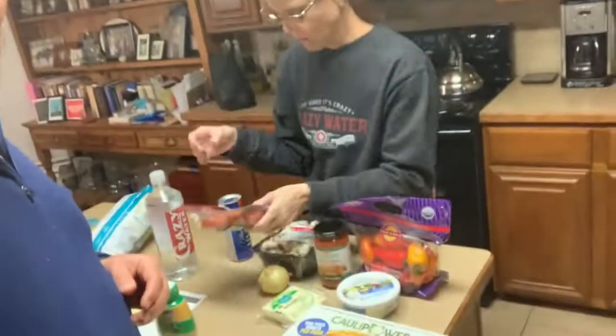The only thing that's not organic is our pepperoni. And of course, my beer is not. There you go, that's what we're doing.